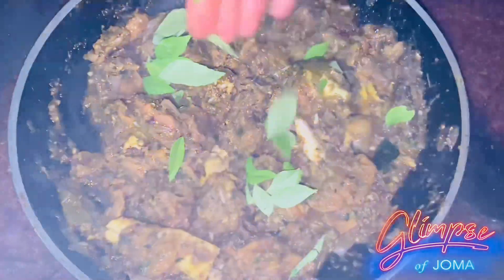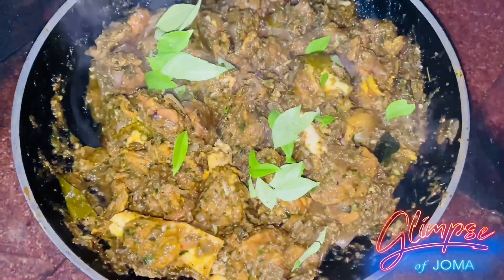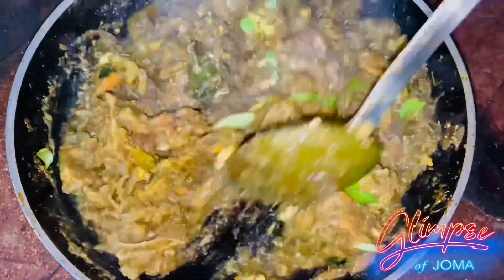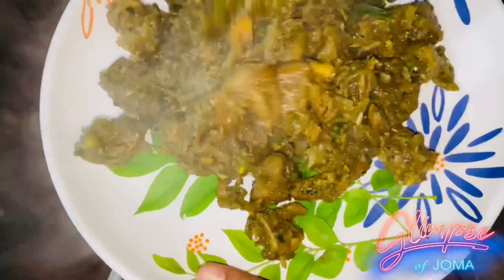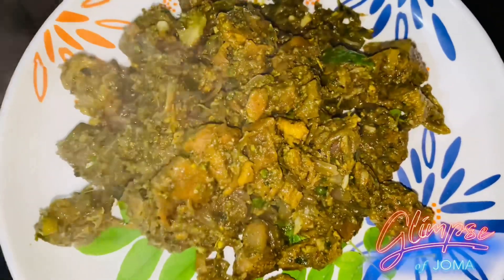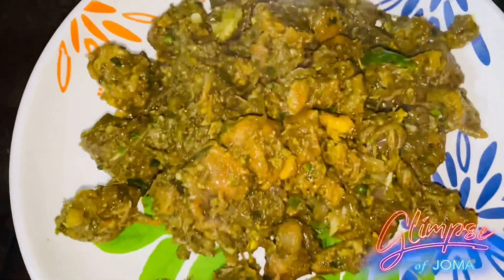We will cook the mix. We will cook the pepper and masala together.